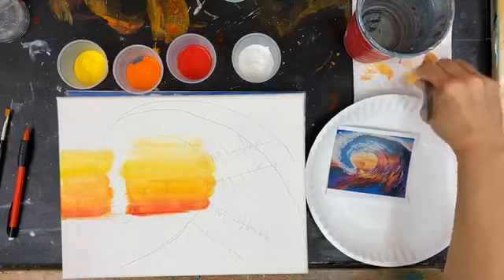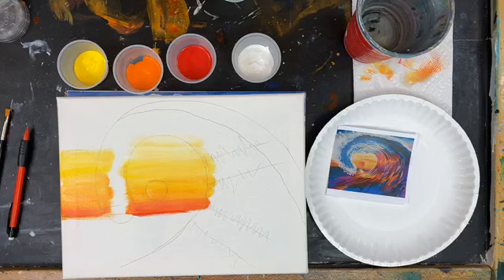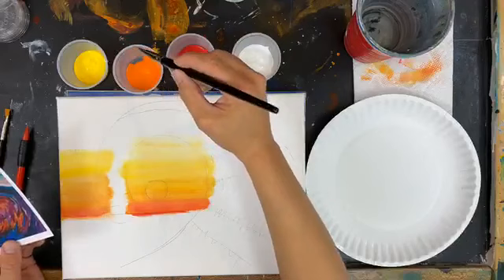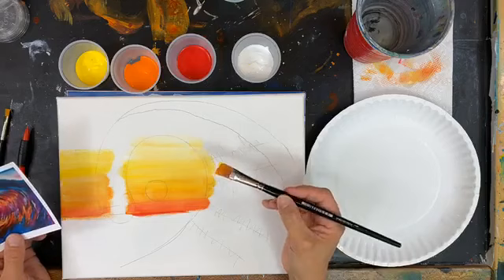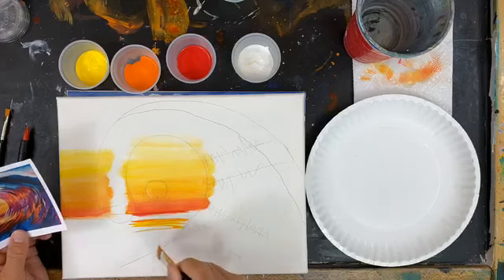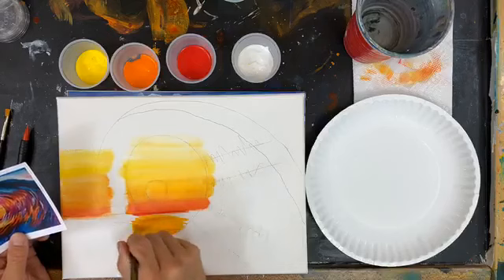Smooth that out a little bit. Moving on — now I have the brightest parts of my sun highlights. That's going to be a little bit of orange and a little bit of yellow, just dipping the brush in both colors, going right directly below my sun — so I'm still in the water. A little bit of orange, a little bit of yellow, just going all the way down to the wave. We'll come back in on the edges and blend a couple more colors.